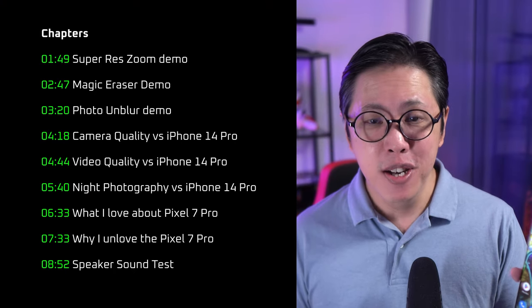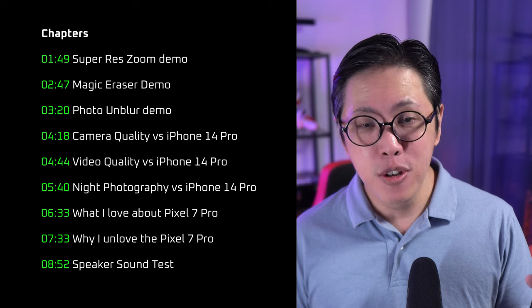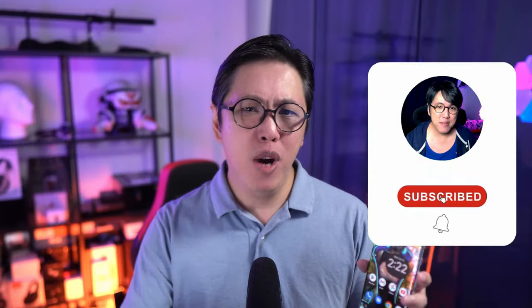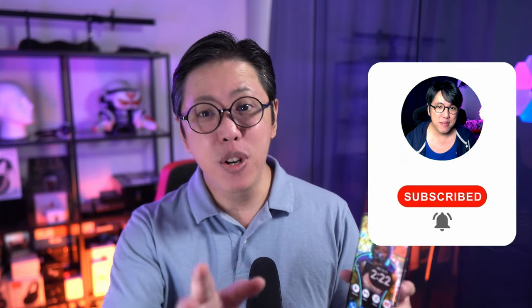It's a lot of ground to cover, so I've split this video into chapters. That way, if you want to, you can navigate to the parts you're interested in. Also, do subscribe and tap the bell button to stay notified for more content from this channel.